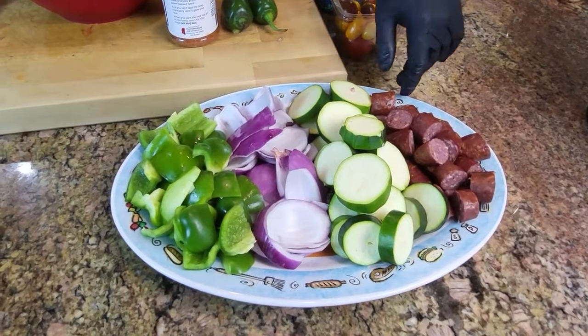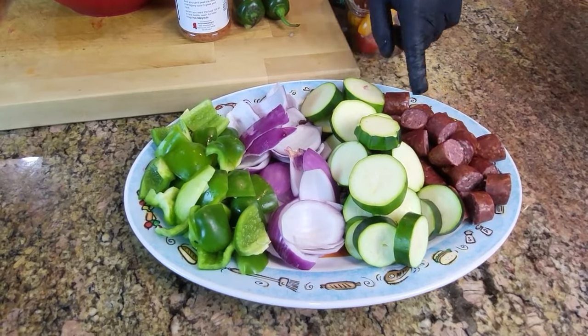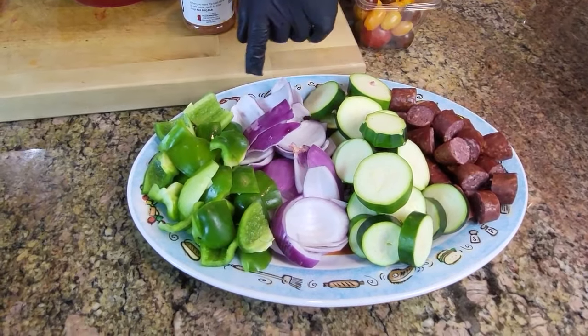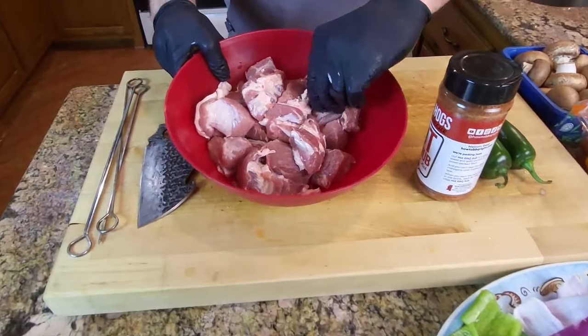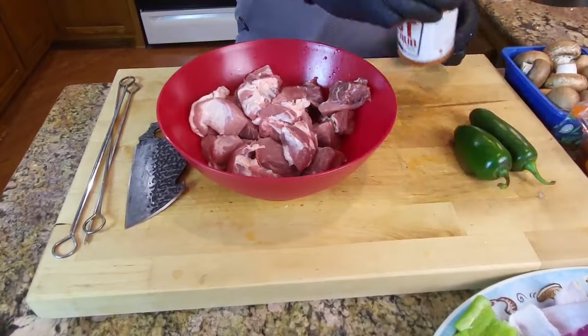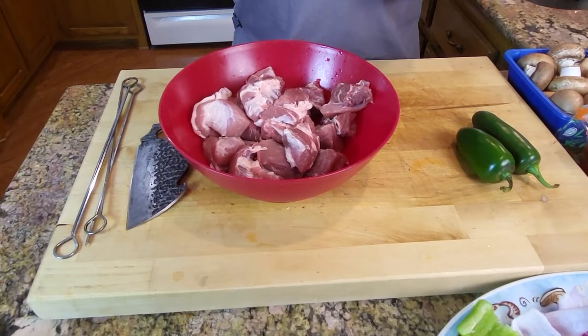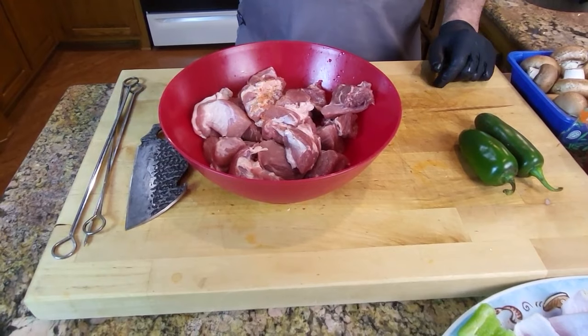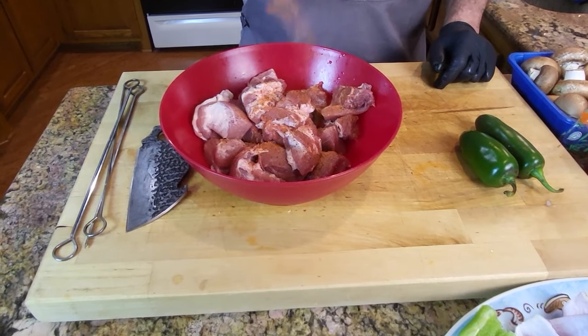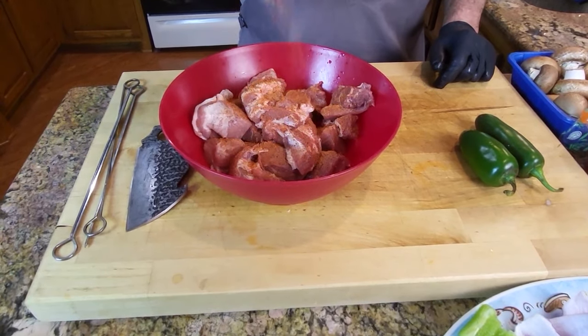I went ahead and got these on a platter and spread it out so you could see. I had everything mixed up in the bowl — the sausage, zucchini, onion, bell pepper, all the meat cubed up. Now we're going to take some of this barbecue seasoning and get them seasoned up real good, mix them around so they're all coated.